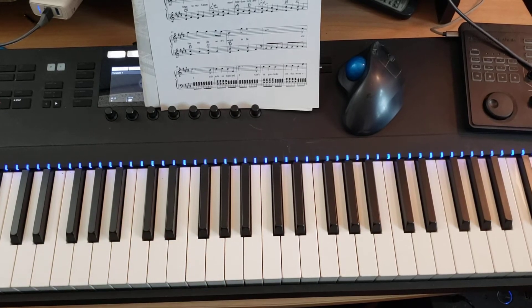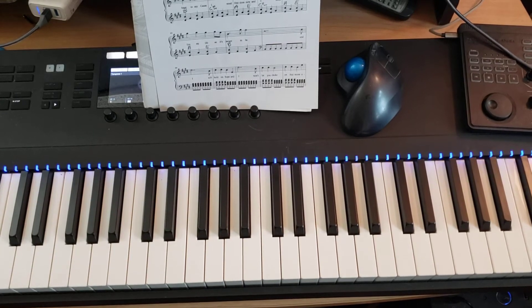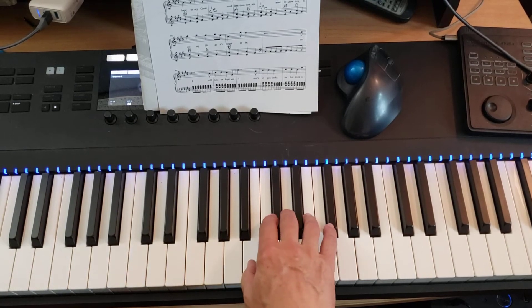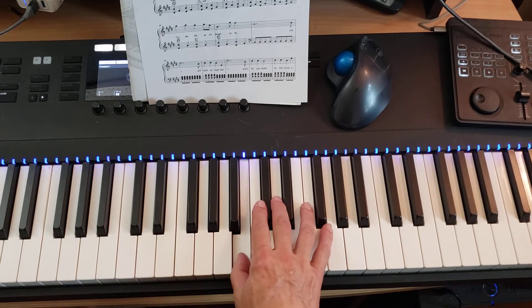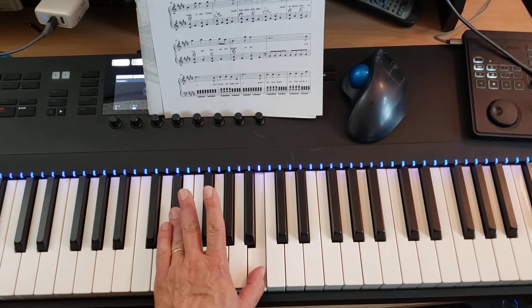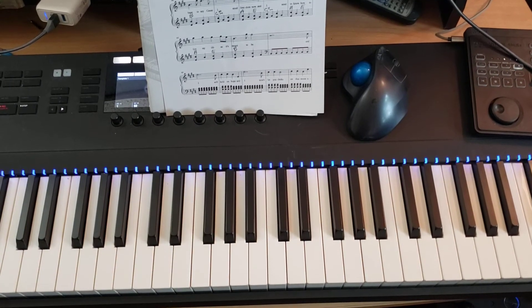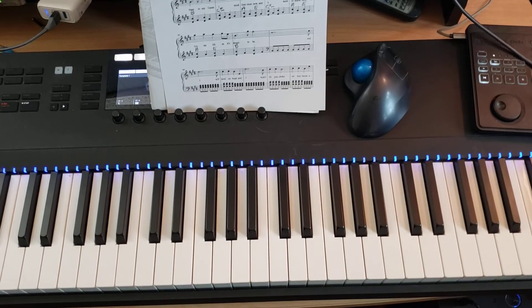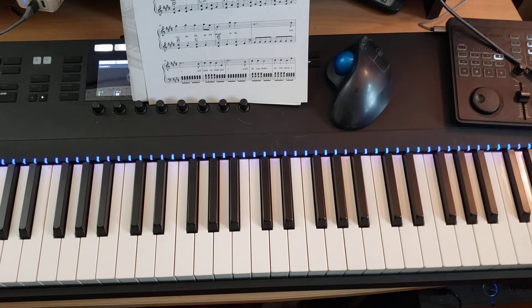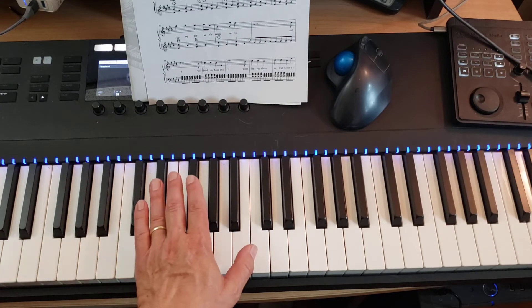Now before I put the hands together, I want to point out that in bars 90 and 96, the right hand starts the measure with a B, and that B is already being played by the left hand. So you can cross out the first note for the right hand in measures 90 and 96, and just let the left hand play that B and maybe lean on it a little harder.